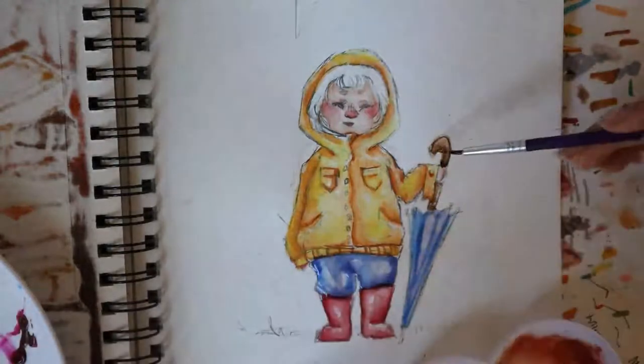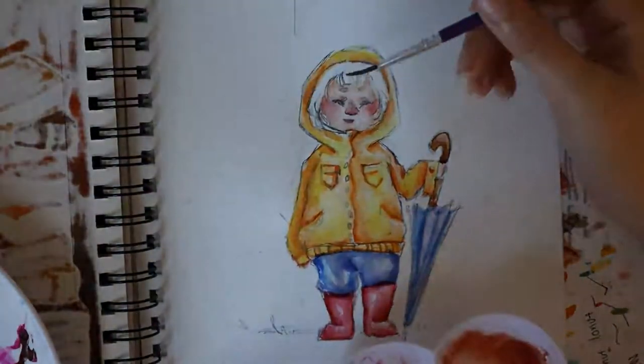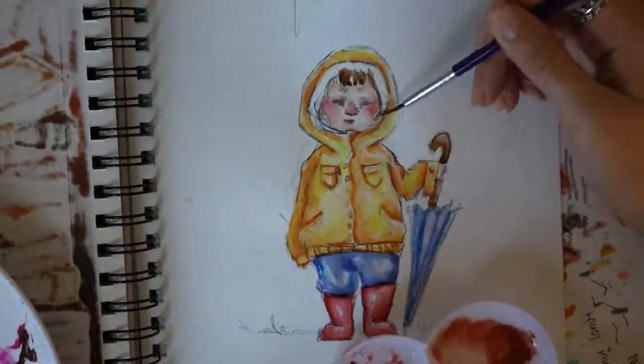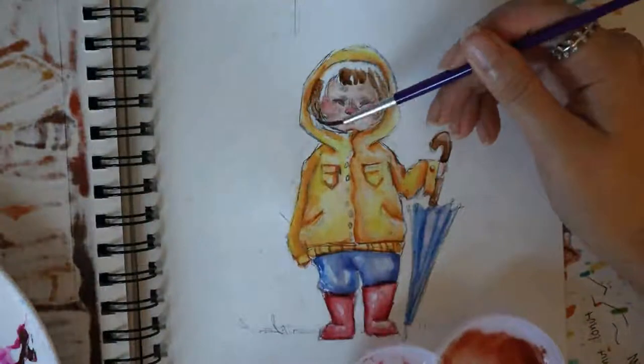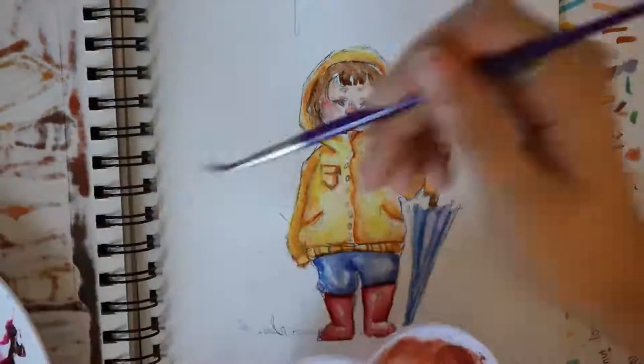I also started to shade the handle of the umbrella and I used the same brown color to color her hair. I want her hair to be a dark brown, kind of blackish color, so I started with a light brown and then built upon it and used black to shade it.